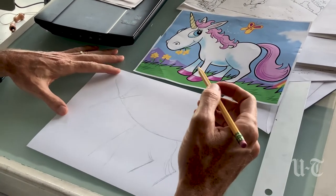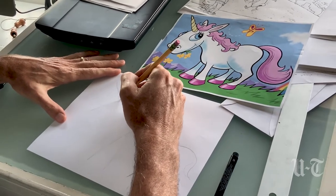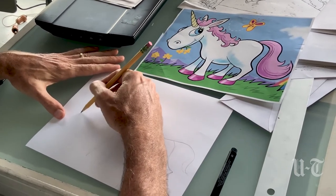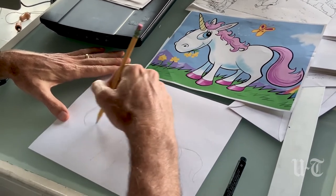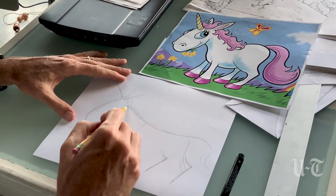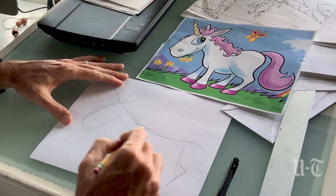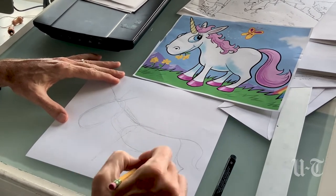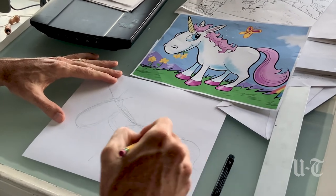Okay, so now we'll start adding the flesh and muscle. I would suggest just doing some forms like this — some rough ovals. There's the head, then a little bit of the neck. The body's like this.